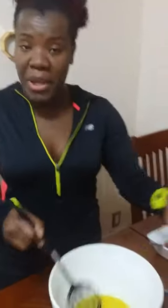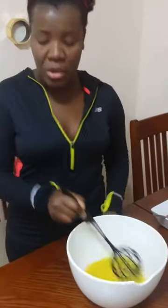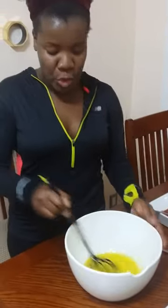By the way, this is a great bowl — it doesn't move because it's heavy. One of the difficulties people have with making vinaigrette at home by themselves is that if you're using a stainless steel bowl, it tends to move around. But if you're at home, all you have to do is grab a dish towel or some wet paper towel and wrap it around the bottom of the bowl, and it won't move. So that's like your little kitchen buddy if you happen to be by yourself.